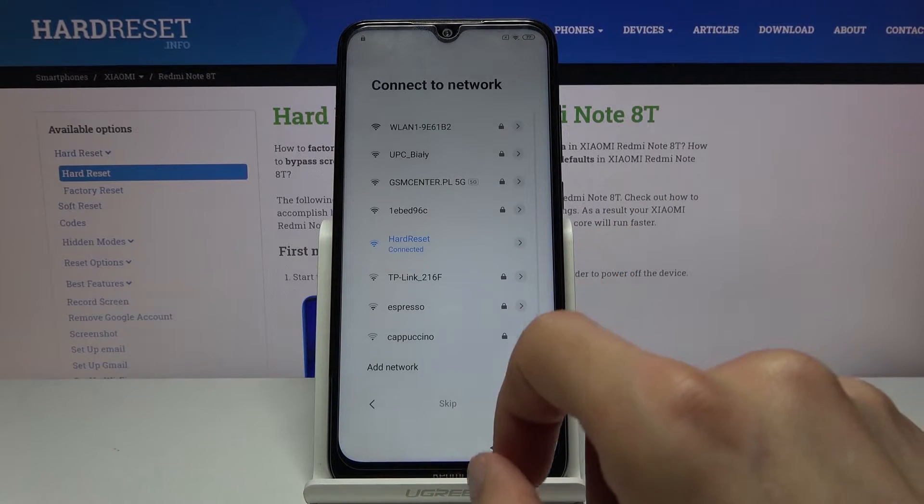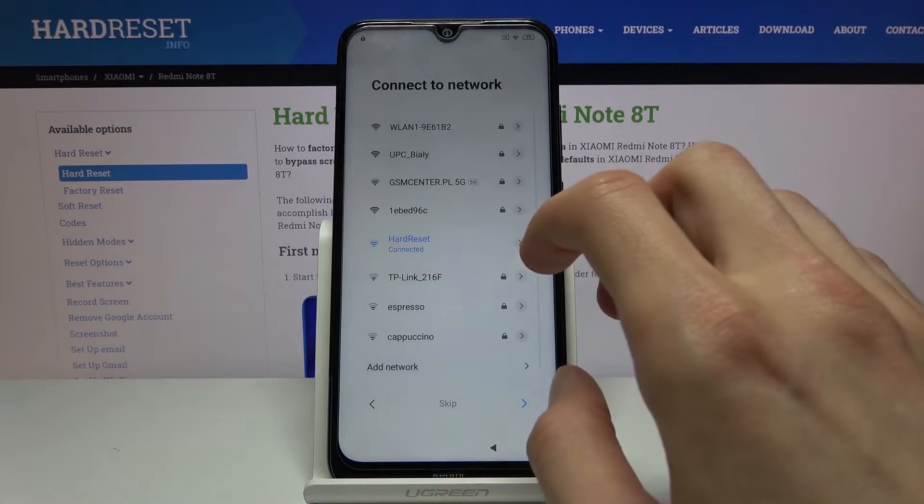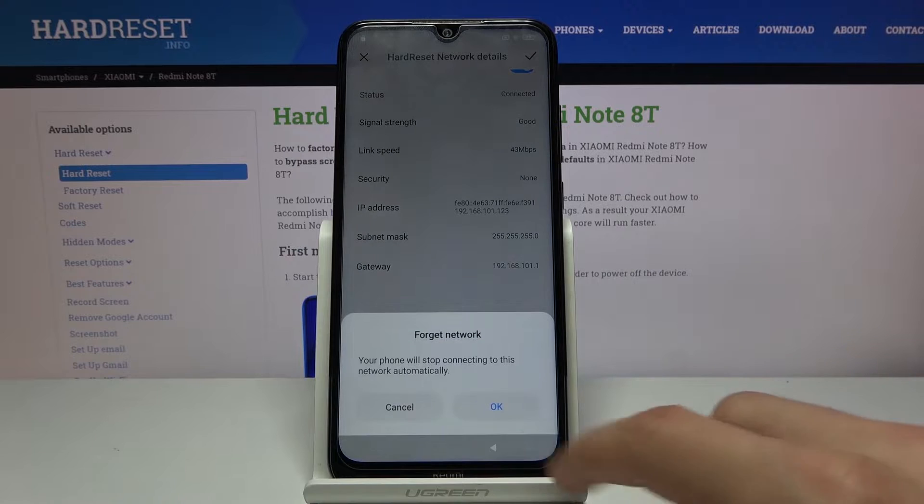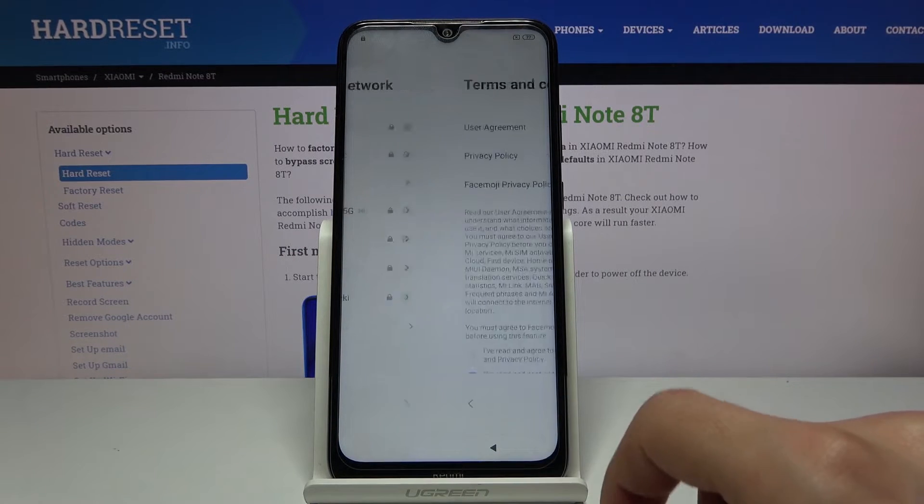So go back here, click on your Wi-Fi that you are already connected to. Forget network. Skip it.